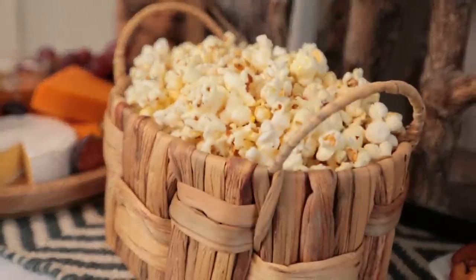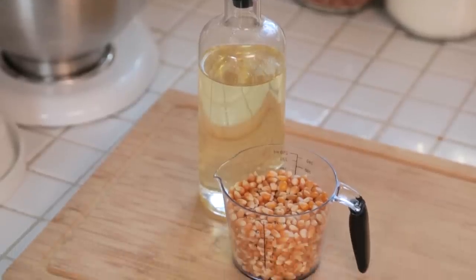Next up, we're making some beautiful herbed popcorn that's really simple to make but very, very flavorful. And it all starts with some stove-popped popcorn. Now, you could use microwave popcorn for this recipe, but there's really nothing quite like stove-popped popcorn.